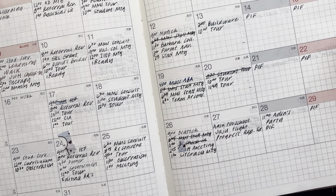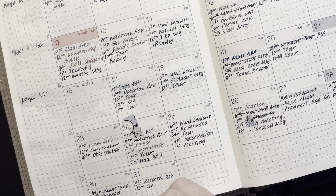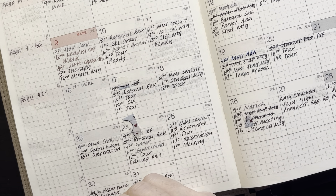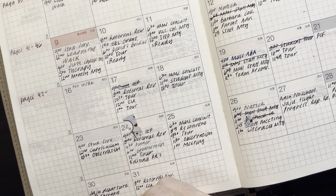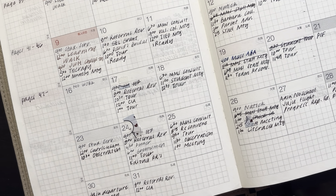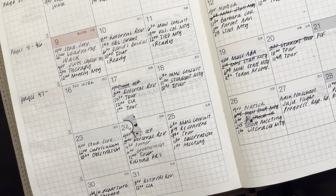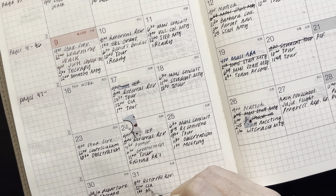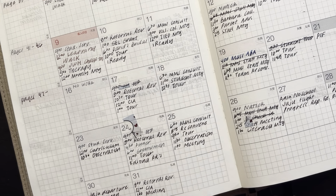Let me also check on the 30th and 31st. On the 31st I have a 9 o'clock IEP meeting, an 8 o'clock referral, a 12 o'clock CIA meeting, and a 1:30 meeting to go over my observation from Thursday.